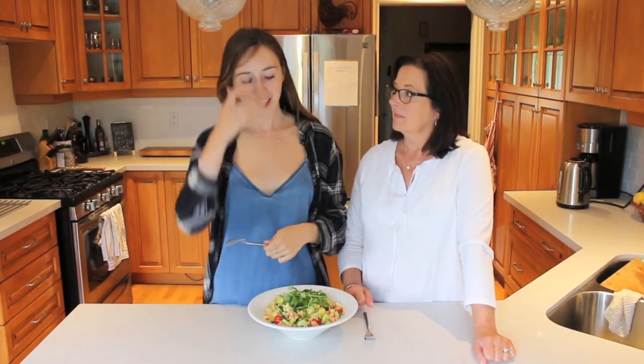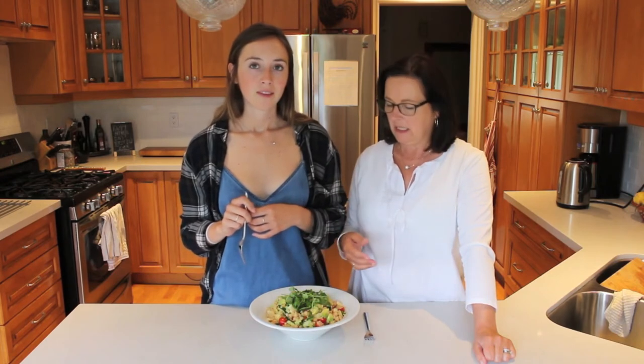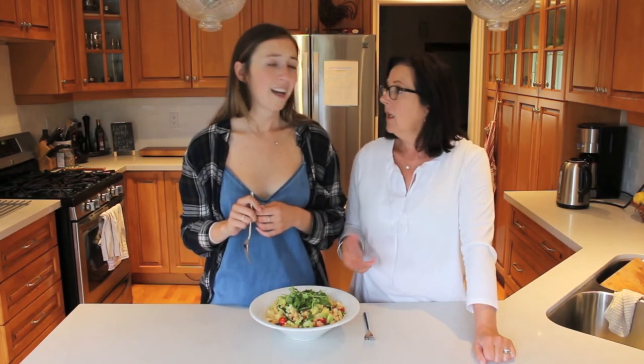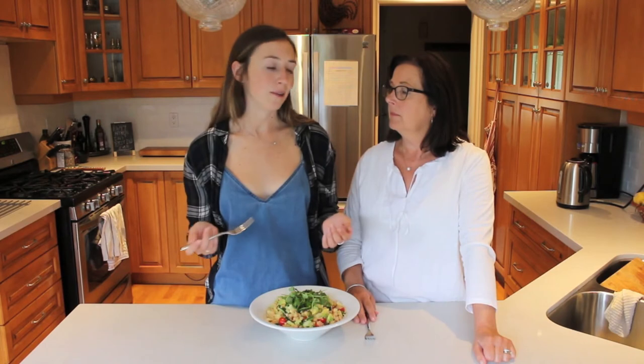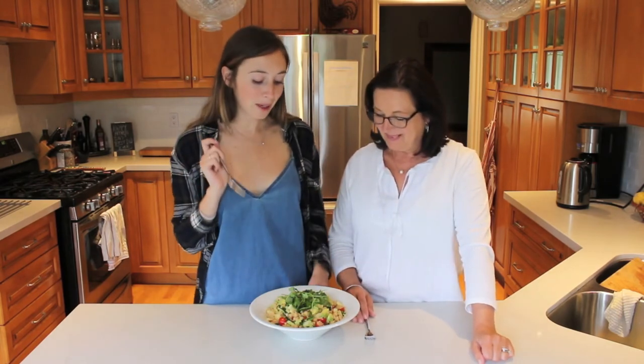Okay guys, so as you can see, very simple and easy to make, super healthy, and very delicious. What's really awesome about this is that it doesn't take a lot of expensive ingredients — like tomatoes are in season, chickpeas. And it's great for summer when it's so hot out and you just want to have something fresh. I eat this all the time, I already think it's delicious, so I'm super excited to dig in.